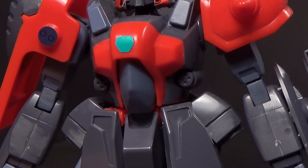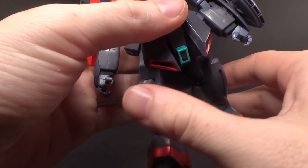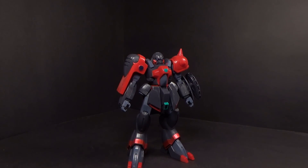Not too bad. There are what appear to be machine guns on the stomach. It holds together rather well. It has no inner frame, but that's just the way it was. So for an old kit, it is pretty good.